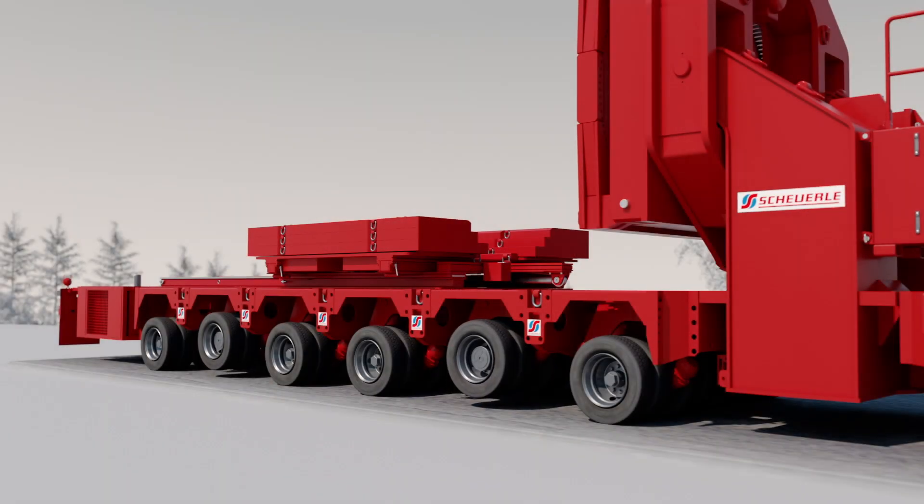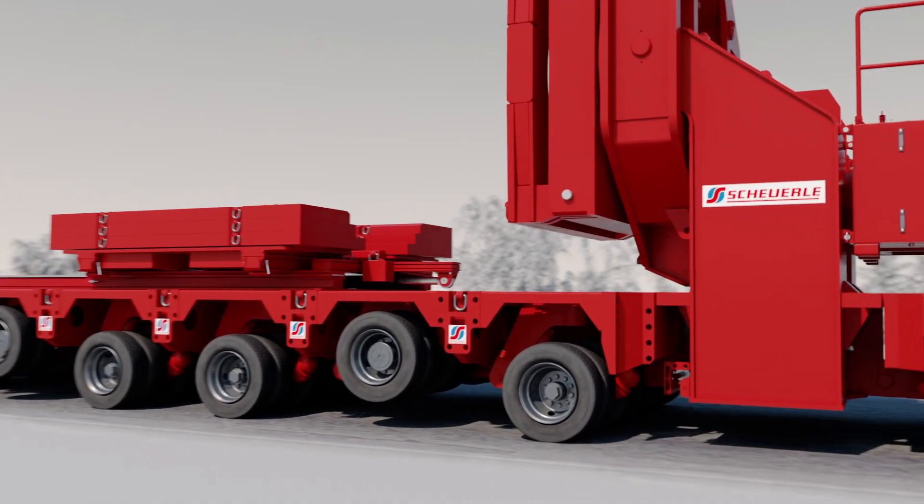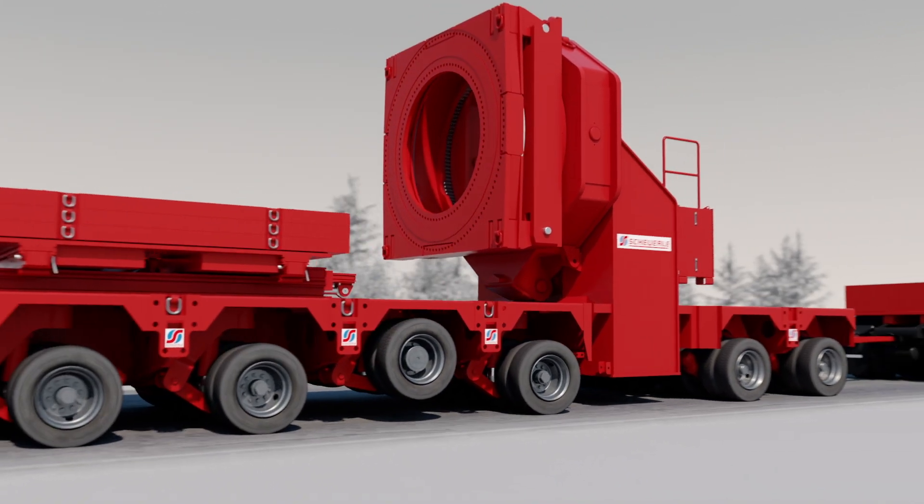During an empty run, the drive axles can be raised. With the help of a truck tractor, this allows the vehicle to quickly travel back to the point of departure.